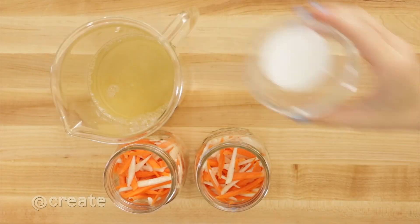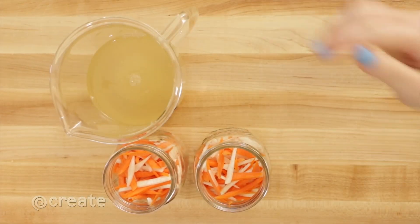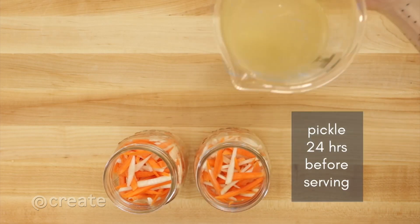For a non-instant but easy approach, combine all cold ingredients, refrigerate, and pickle for 24 hours before serving. All pickles can be stored in a refrigerator for four to six weeks.